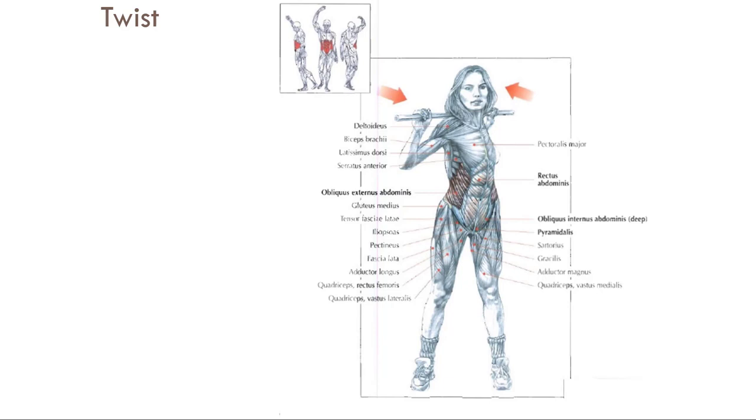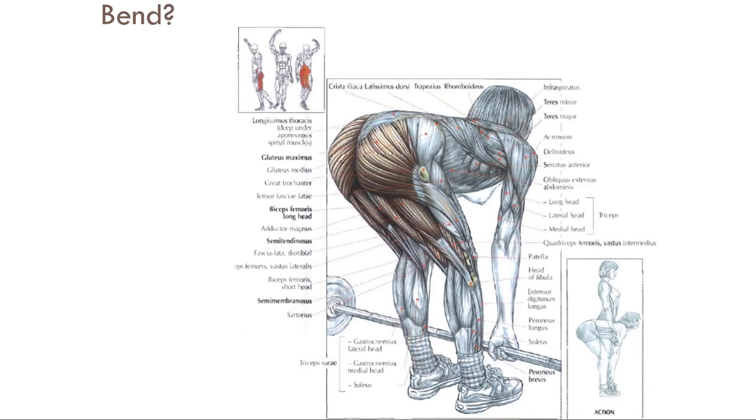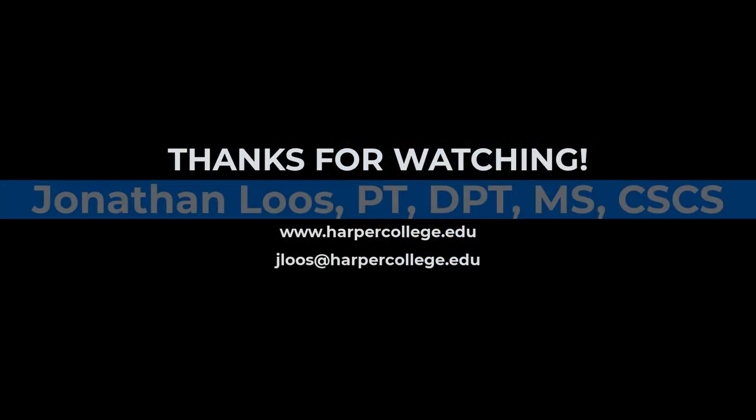Then you have some level of twisting and rotation, which takes care of almost all core activities — the core is really integrating the pelvic girdle and the shoulder girdle. Then we have bend, which is some level of trunk flexion or hip flexion, like a stiff-leg deadlift. When you focus on these seven movements, exercise becomes so much easier, and understanding human movement from a functional anatomy perspective becomes much more manageable. Start looking in terms of muscle groups and global movements instead of memorizing individual exercises.